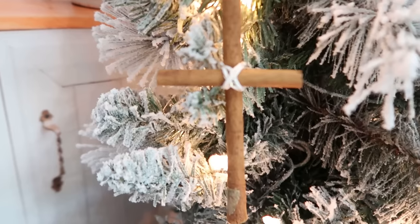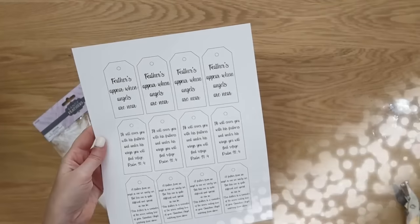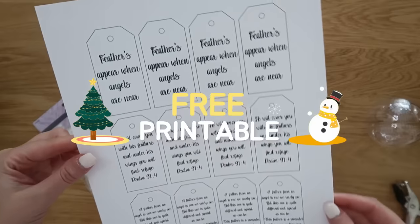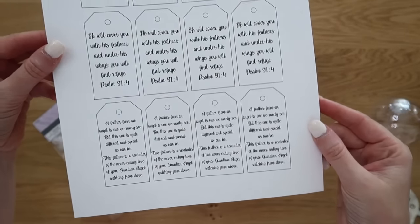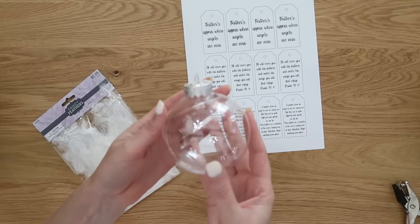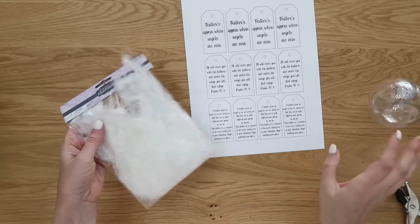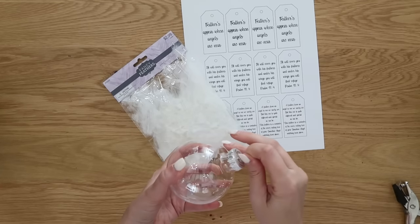Add a little hook on top so it can hang: take that same string, make a knot, make a loop, cut off the excess, and hot glue that knot onto the back of the cross ornament. It's very quick and simple, but you can also get creative and add an embellishment over the twine. It's very pretty and it smells so good too! I shared this ornament in my angel crafts video — I'll link it below if you're looking for more angel-themed projects.